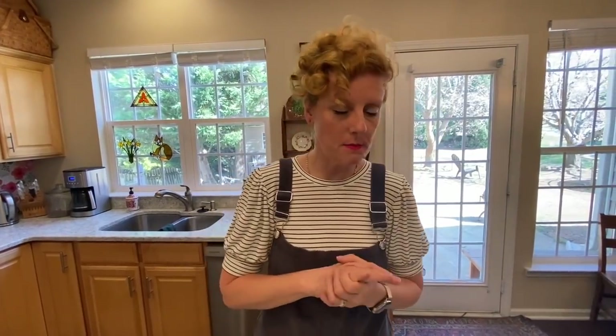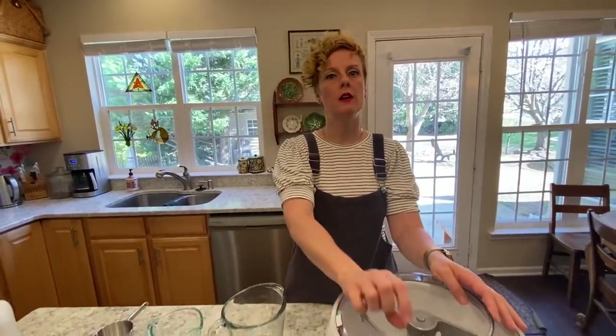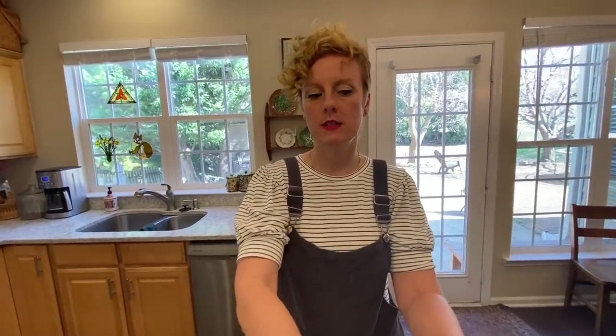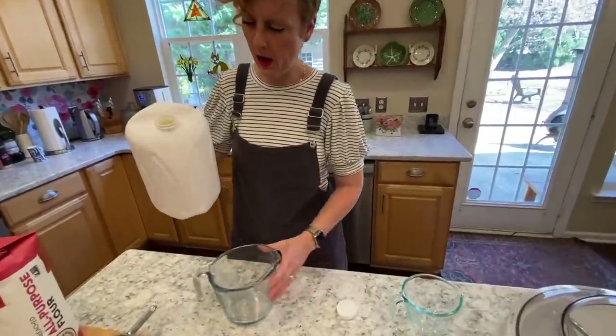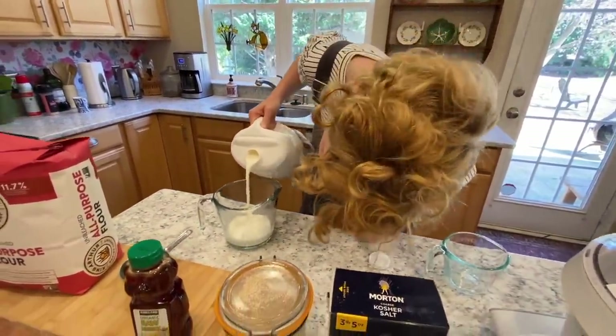So the first thing you're going to do is make what we call a paste. The paste is kind of like you're taking all the ingredients and then you're going to let them sit for a while. This is where your bread's going to go from okay to really tasty, because this is where the flavor develops. The longer a bread takes, the more flavor it's going to have. This is how we add and infuse a lot of flavor.